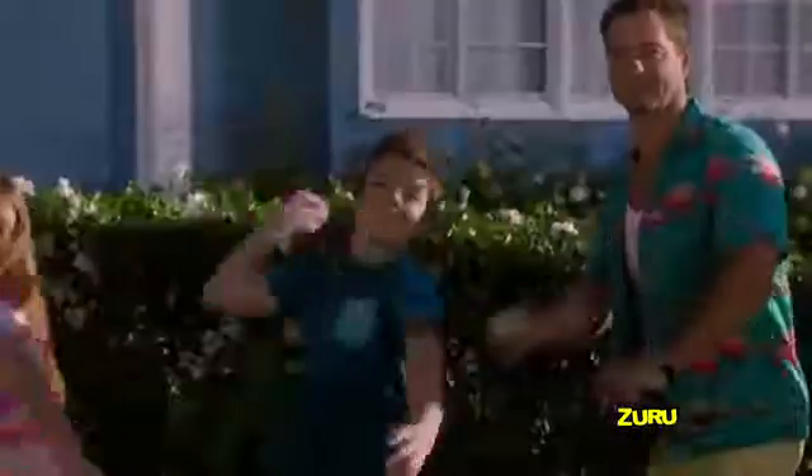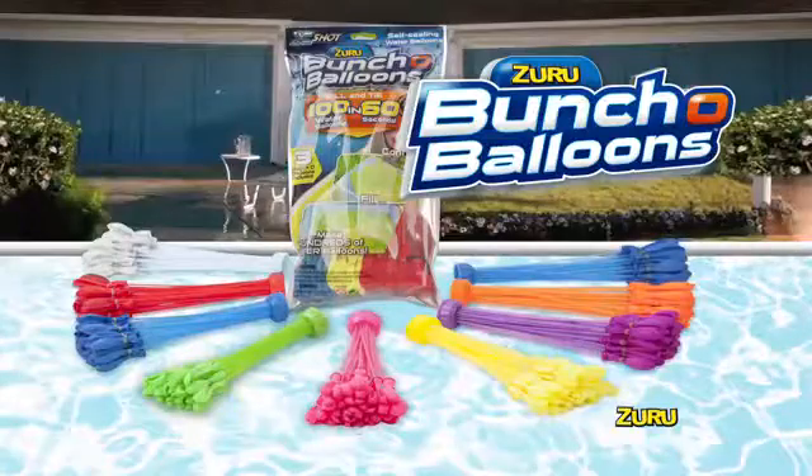No more getting tangled in ties! Zuru Bunch of Balloons — they're a total blast! Self-sealing Zuru Bunch of Balloons! Each pack sold separately.